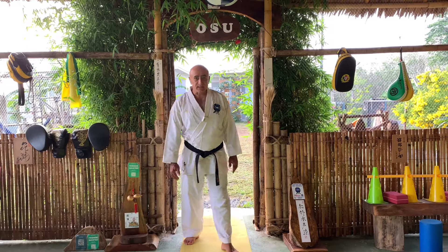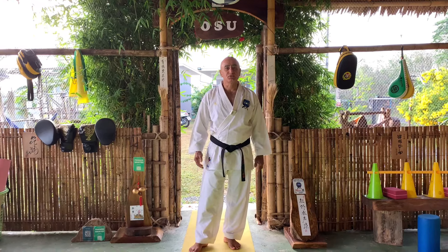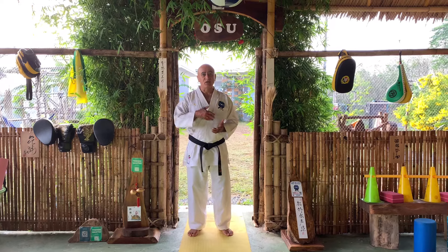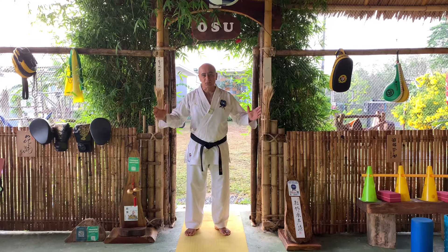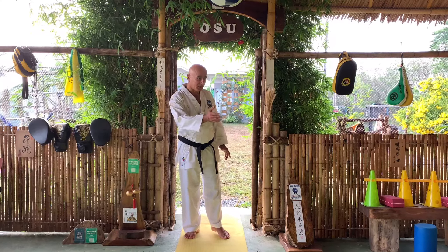Today's lesson is about Rei, Osu, and all kinds of respect — to your Sensei, to your Senpai and any higher belt, and to each other and for the dojo when you are training in it.